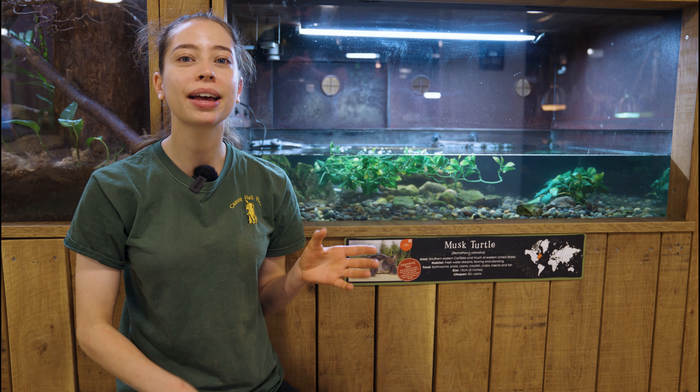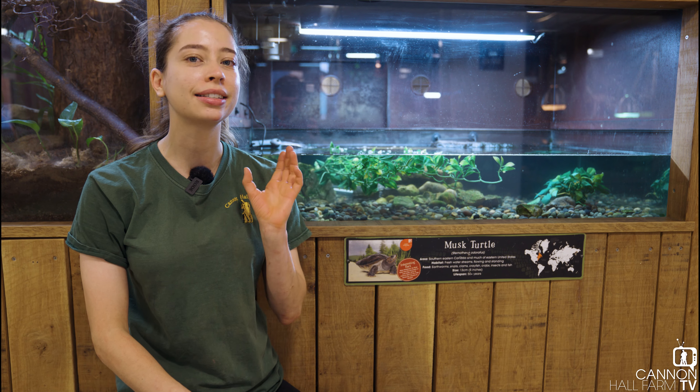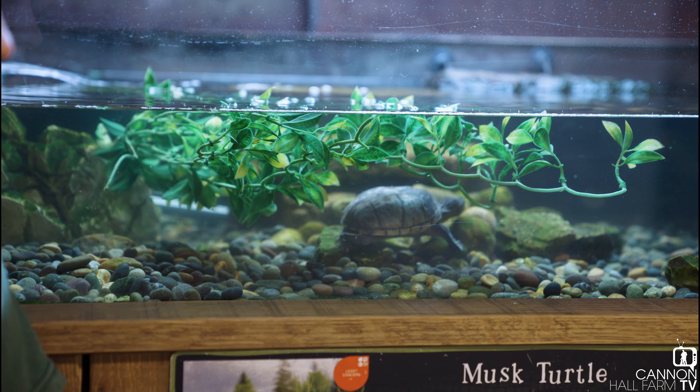Hi everyone, Farmer Kate here and we are back down in our reptile house for another educational video. In today's video we're going to be featuring one of my favourite animals in here, which are our musk turtles.